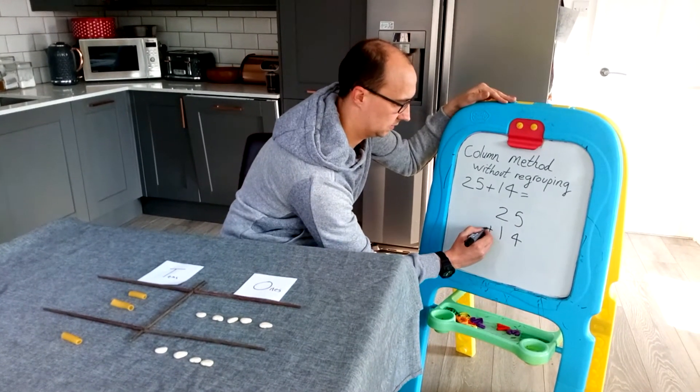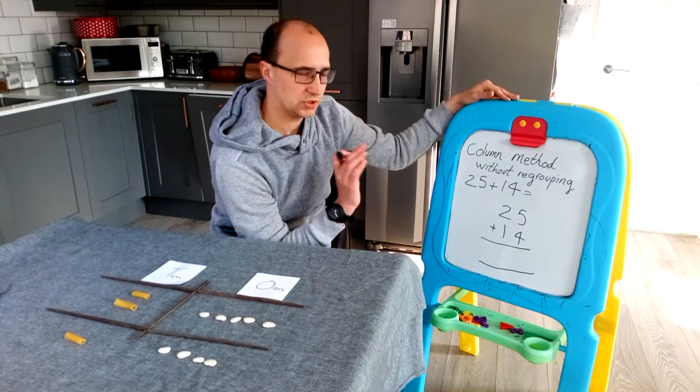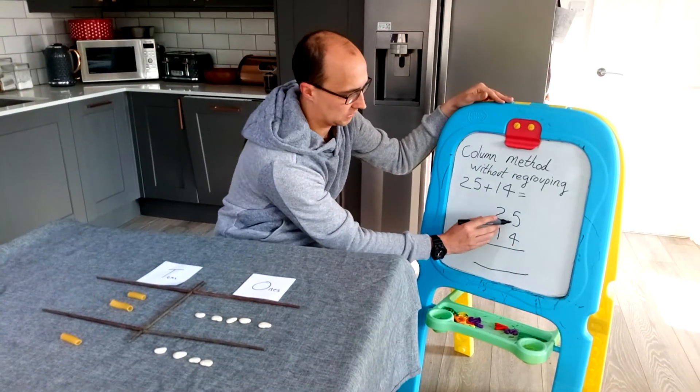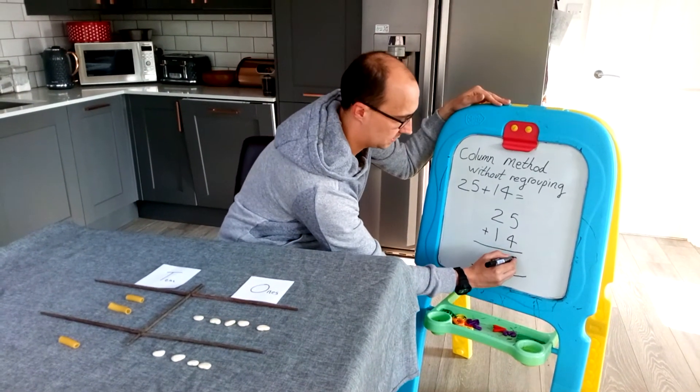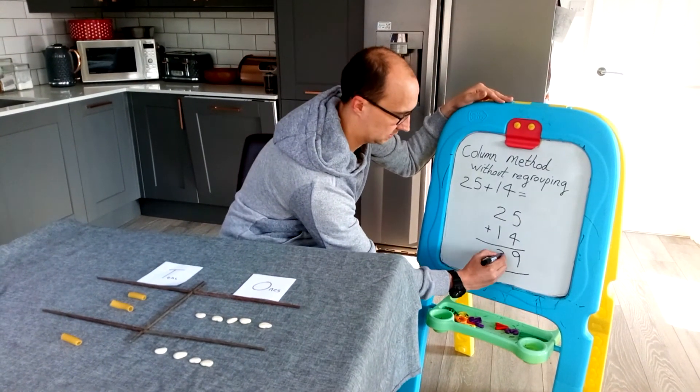We'll add a sign on the side and then we do our equal sign underneath. Make sure that children use one digit per box and they're lining it up nicely. So 5 plus 4 is 9 — again starting with the ones — and 20 plus 10 is 30, giving 39.